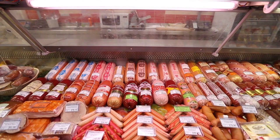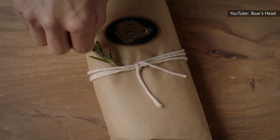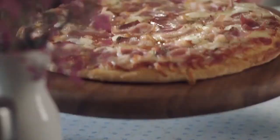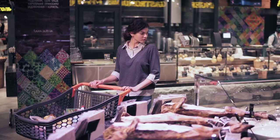Many grocery stores now stock pancetta alongside prosciutto and bacon, so it shouldn't be too difficult to find this porky, salty gem. Brands including Volpe Foods, Boar's Head, and even Target's Good & Gather line sell uncured and cubed pancetta. There is a footnote to this: pancetta tends to be more expensive than bacon and prosciutto because of the time-intensive curing process it undergoes.